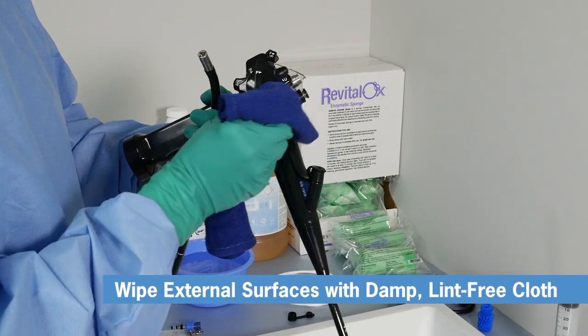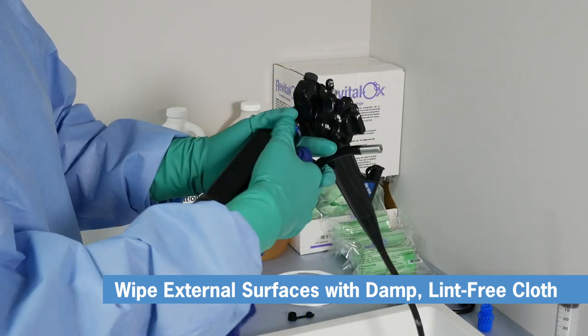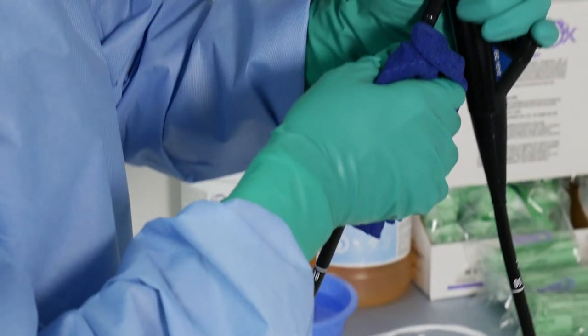Take a damp, lint-free cloth and wipe the external surfaces on the control body and the electronics module. Now wipe the working portion of the endoscope from the boot to the distal tip.